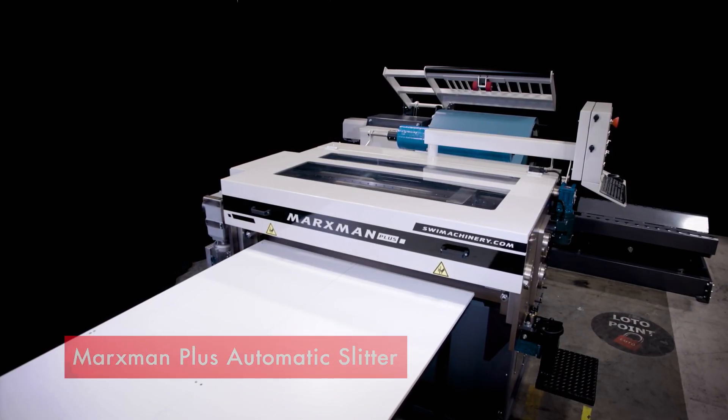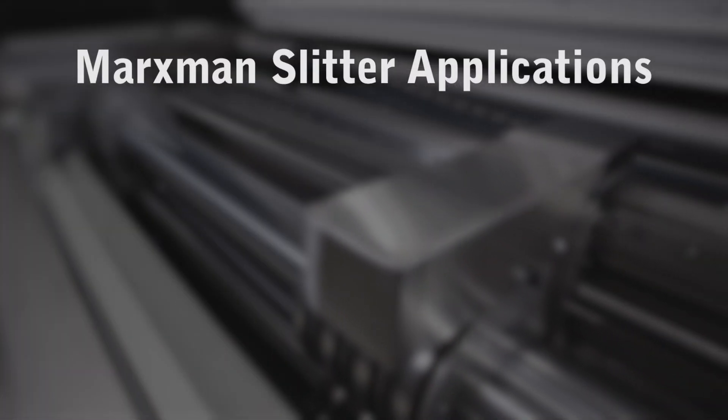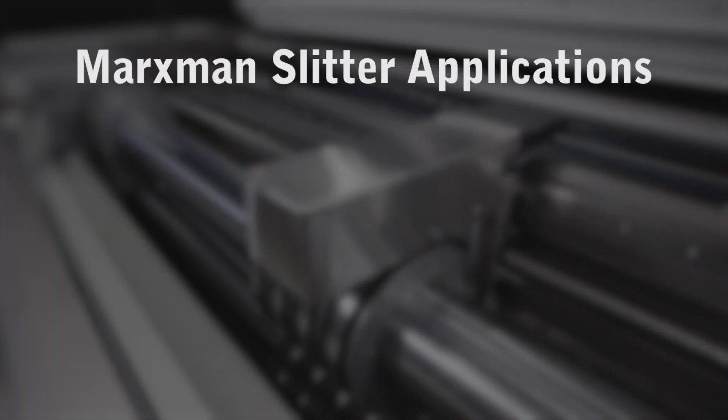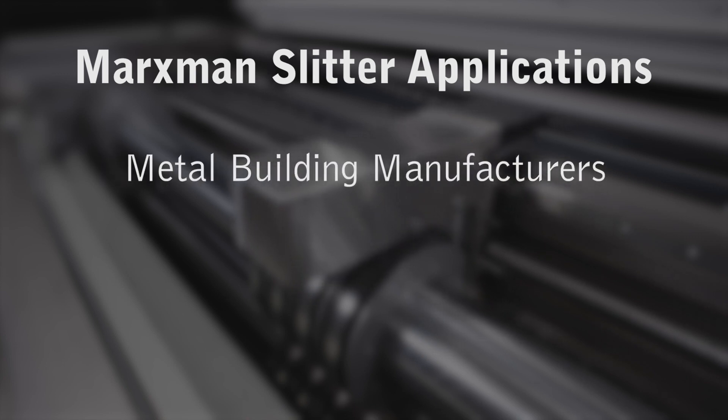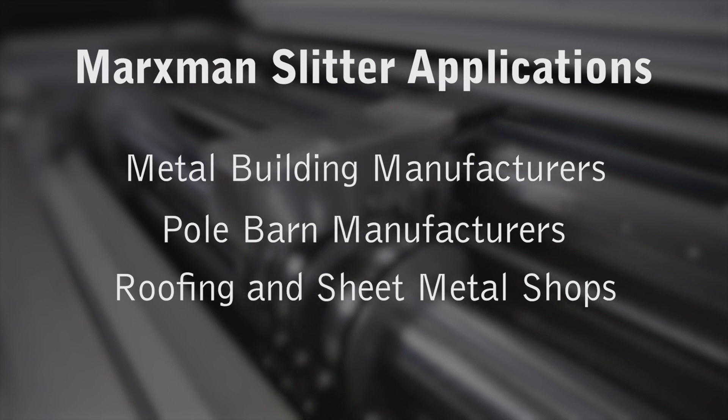This is the SWI Marksman Plus automatic slitter. Marksman slitters are used in a variety of sheet metal applications including metal building manufacturers, pole barn manufacturers, and roofing or architectural sheet metal shops.